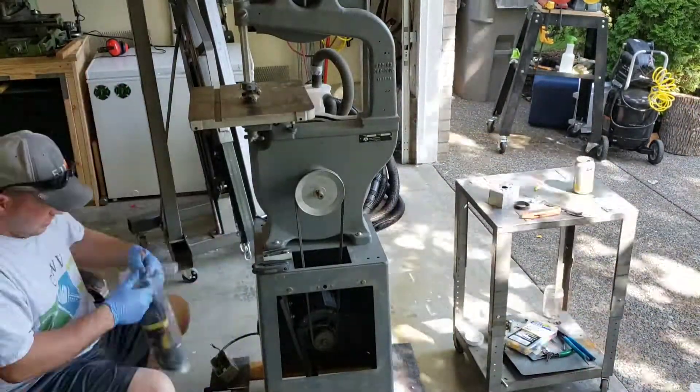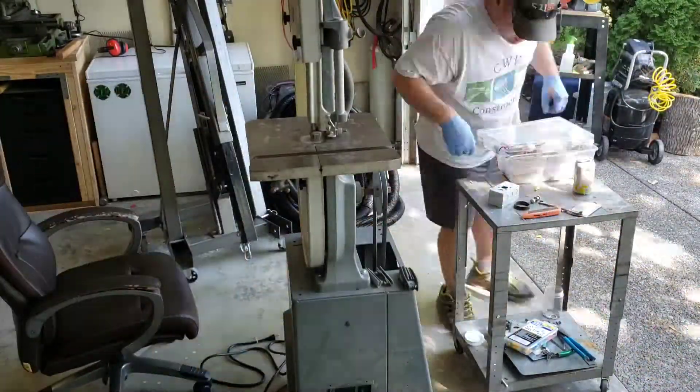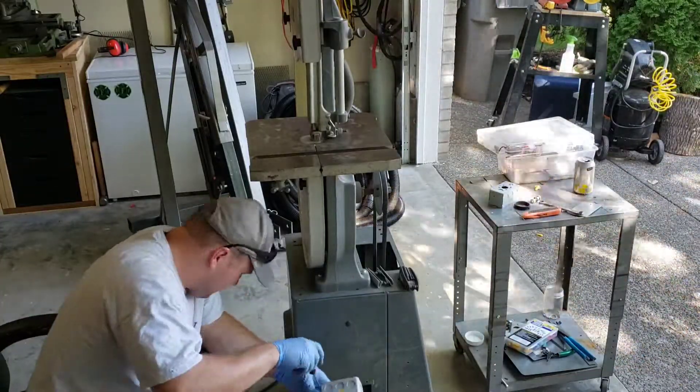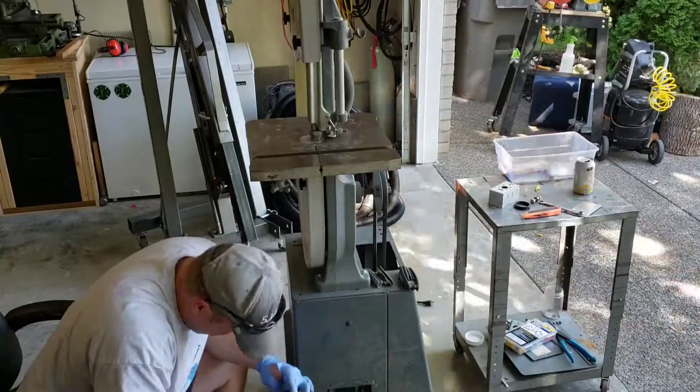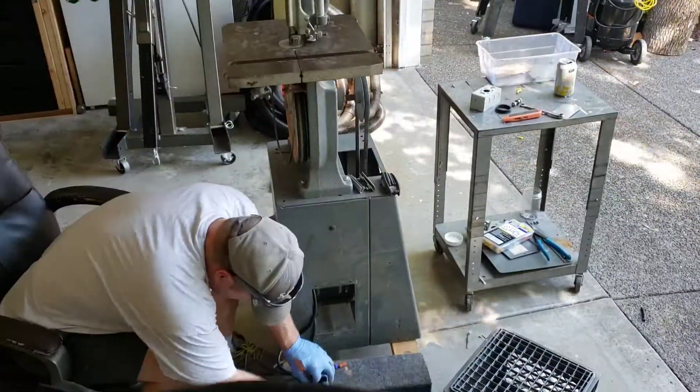There I am wiring up the switch. It's just a regular 110 switch and putting new wires into it — just be careful. If you're not very comfortable with wiring take it to an electrician and have them do it. If you're comfortable with it just make sure you're following all the safety guidelines.